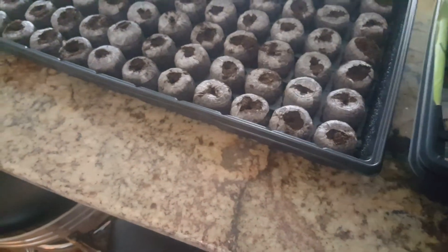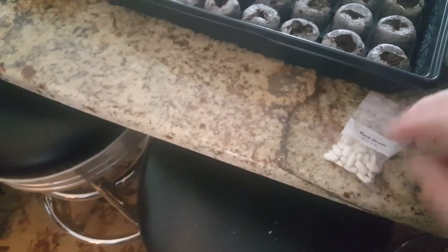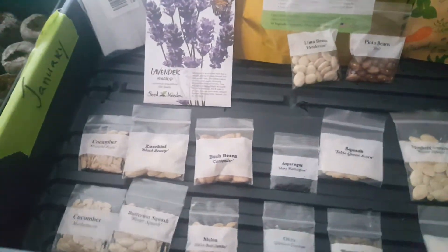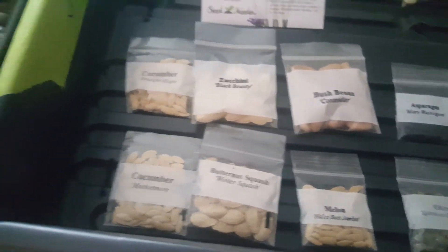I'll plant six different varieties of each heirloom. So what I'm tasked with is going through all of these wonderful seed types and figuring out what I'm going to plant first — that's what's coming up in the next video. Based on what you see, comment below and let me know what you would start planting, and perhaps we'll do a grow-together.